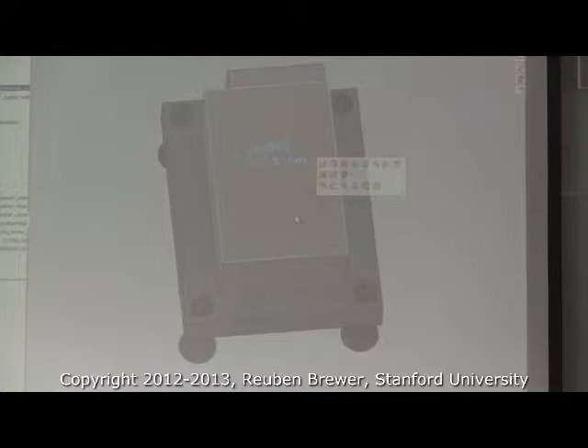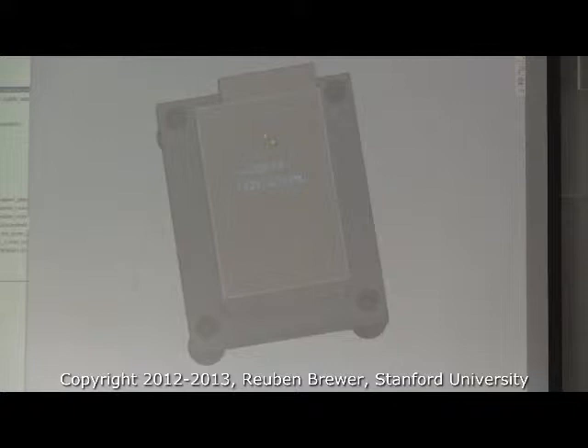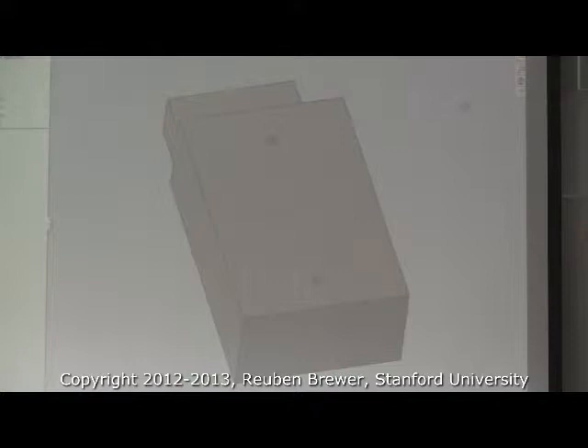Has anyone ever seen those little switching power supplies that kind of look like Swiss cheese — a silver box with lots of holes? When I CAD'd it, it doesn't look particularly nice — it doesn't actually look like the real thing. Meanwell makes a lot of these. It's basically just a sheet metal box with some terminals on it.